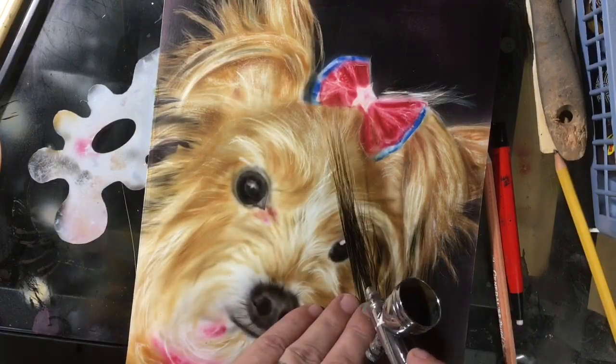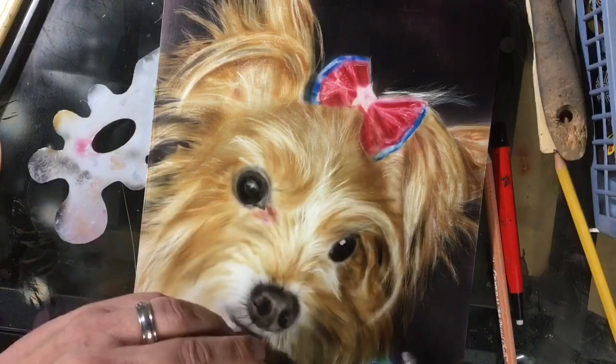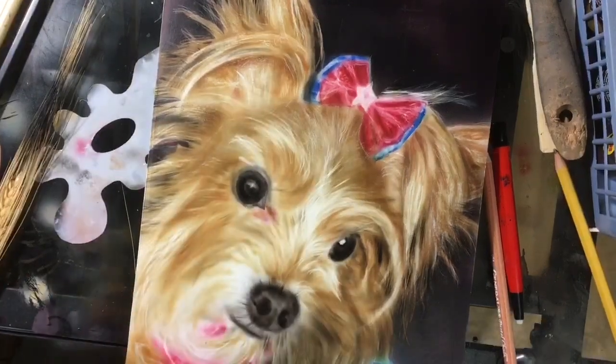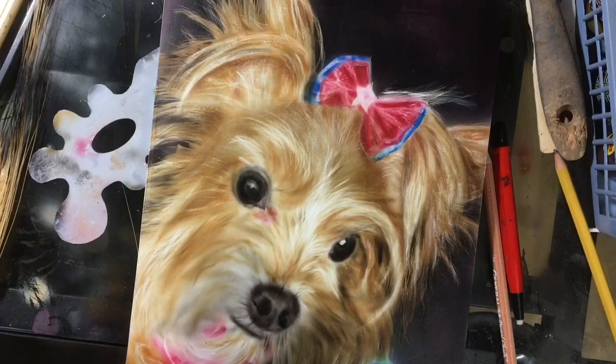Notice how I just gently shaded around the outside edge of that eye, just put a little bit of that color in there. Then I'm going to come back and start cleaning up with an eraser and scratching and erasing techniques here shortly.